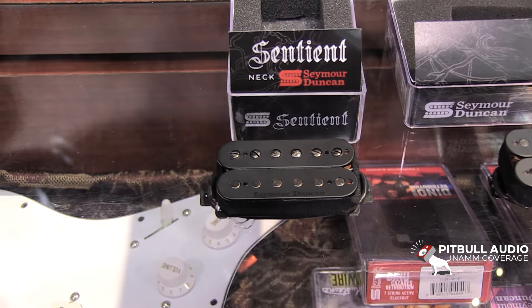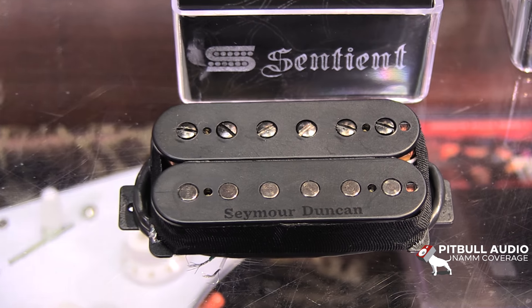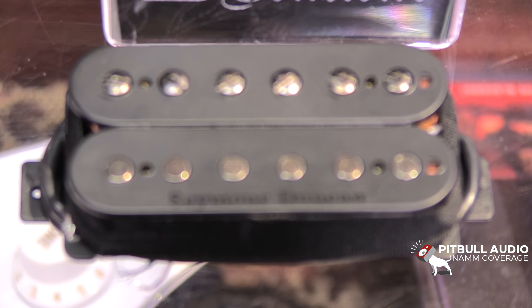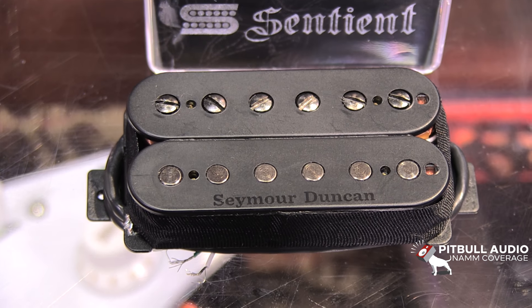The Sentient is a neck pickup. It's super clean and really articulate. Good output for what we do. Really round tone but still aggressive and lots of pick attack. I really love this particular pickup in the neck position.